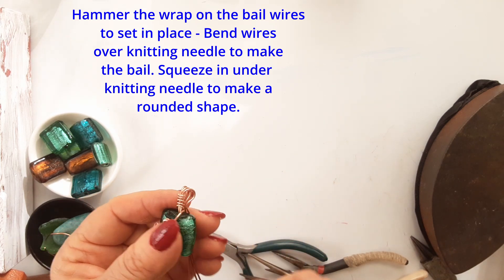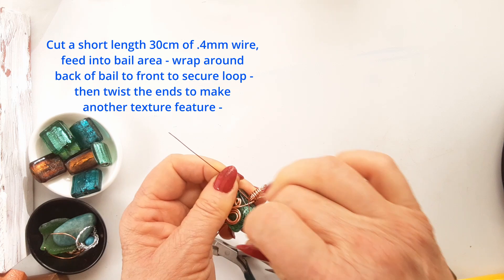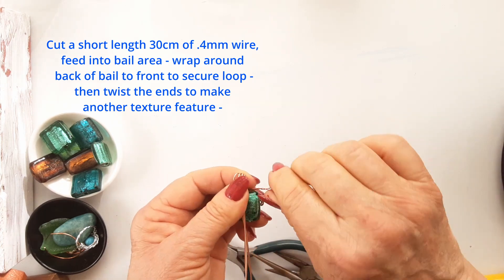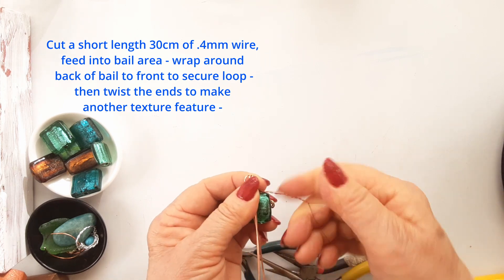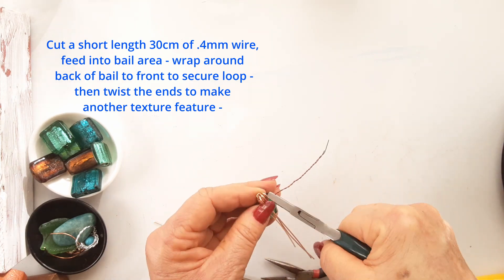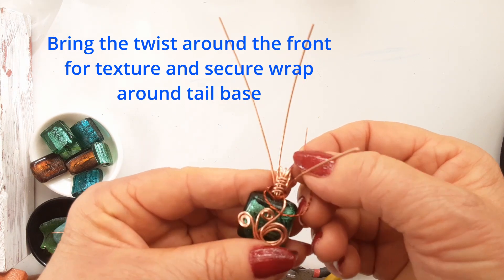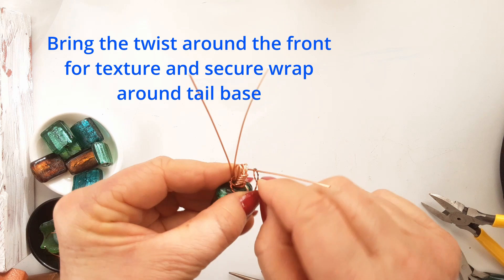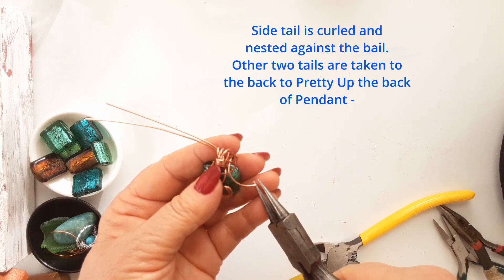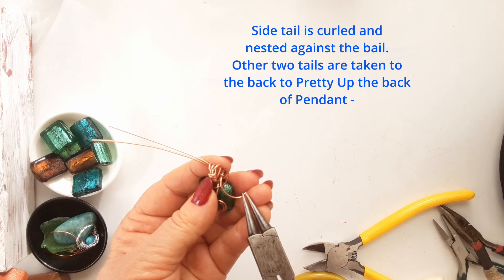We have to secure the bail against the body, otherwise with wear and tear it might pull away. Cut a 30 centimeter length of 0.4 millimeter wire, thread it through and then begin to wrap it around from the bale to the front, round and round a few times — about six times is enough to secure it. To finish, I have twisted the two tails of the 0.4 millimeter wire together, brought it around the front of the pendant once or twice, and secured it around the right-hand tail. Wrap it a few times, squeeze it in so there are no little snags, then push it down so it's not all strung out along the tail.